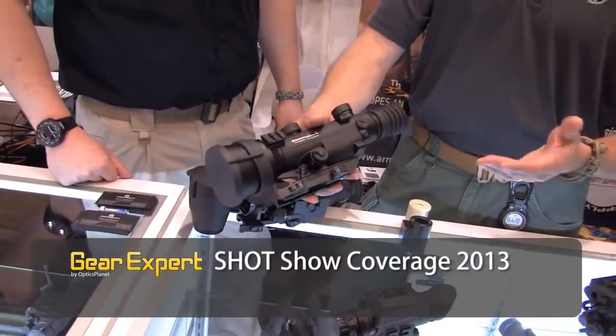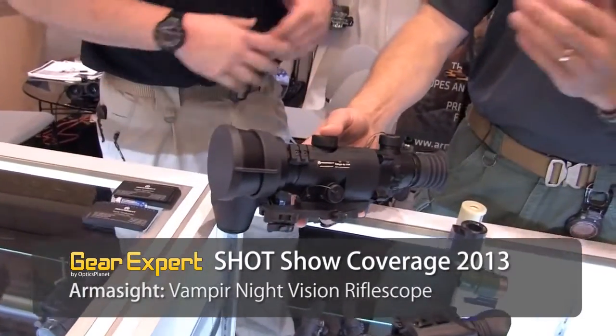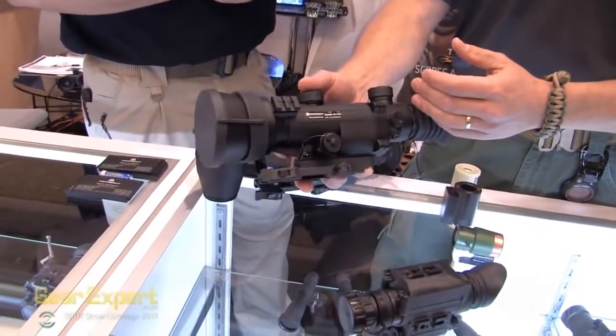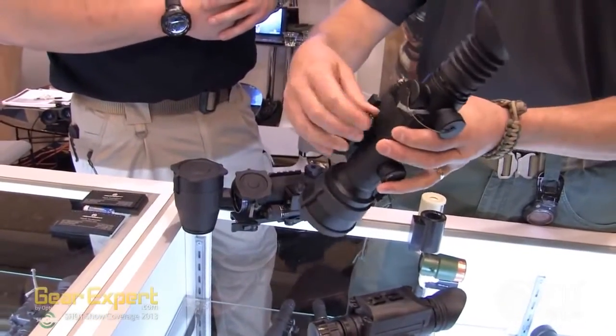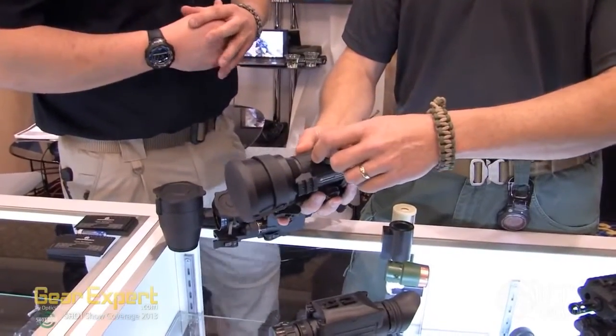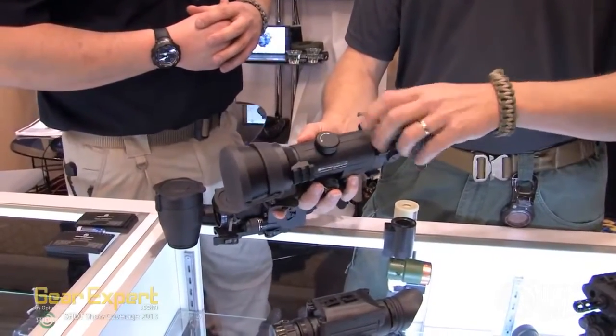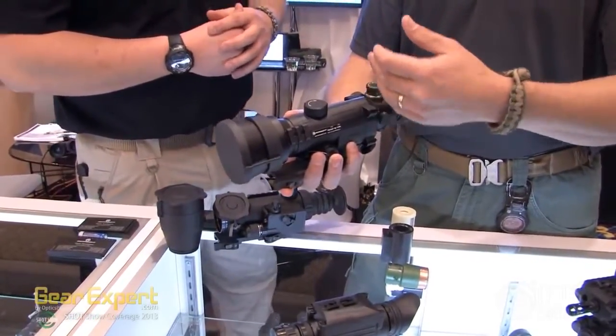The natural next step from last year where they premiered the Spark was to put it in a weapon-mounted sight. So we have the same core ceramic tube that's in the Dracos weapon sight. You have variable intensity brightness over here, a focus knob on top, and actual target turrets for adjusting the red reticle, and you see they're protected with caps.